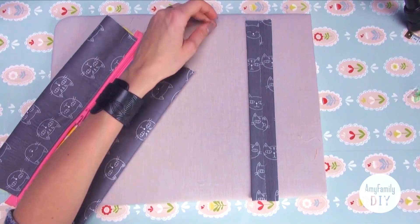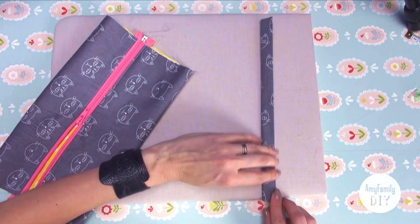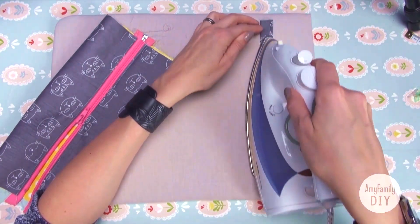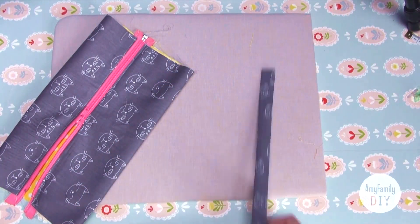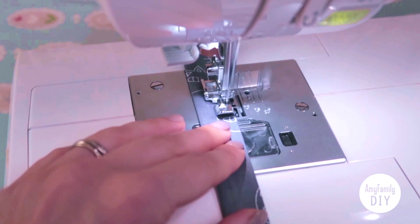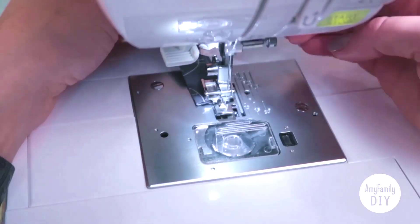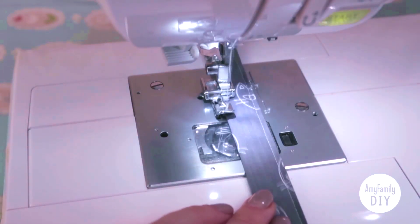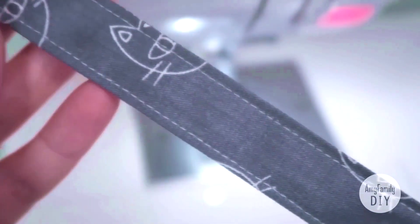And now in half again. Try to align the edges as best as you can and iron well once again. Make seams on both sides, and we get a cool and strong ribbon like that.